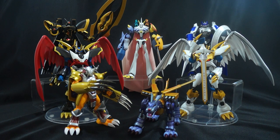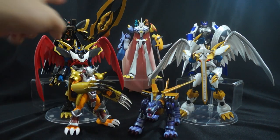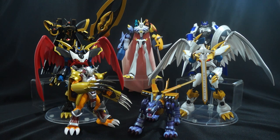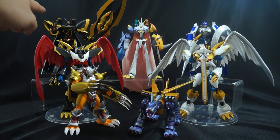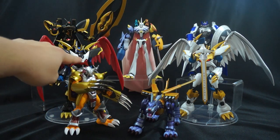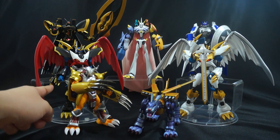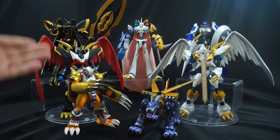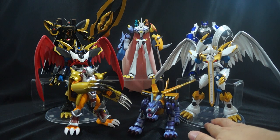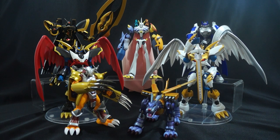Now, accessories. Look at Alphamon — he comes with this gigantic axe, many different interchangeable pieces, and a cape that you can see on him right now. He has these little thrusters on the back. If you look at Imperial Dramon, depending on which one you get, this one comes with the blaster that you can put on his chest, wings, and an awesome display base. For Chaos Dupmon, you get his amazingly detailed shield, his lance, and this plastic cape. That's something I want to talk about before we move on.